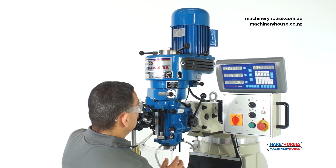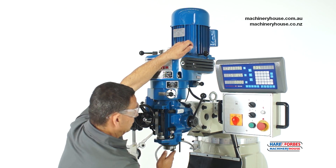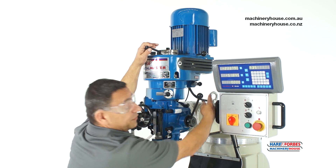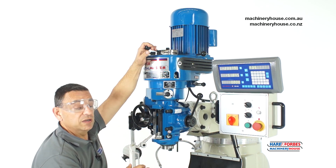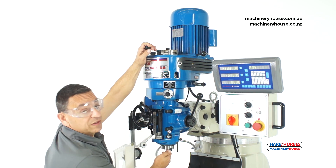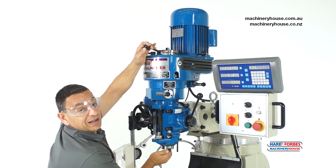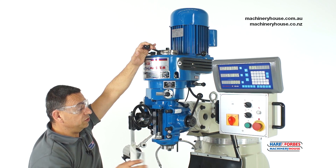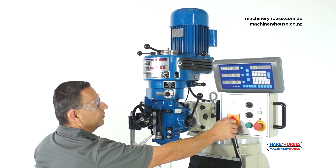Simply engaging this lever here puts it into the new gear. This lever over here also engages into high speed. Before switching on, it's very important to rotate the spindle to make sure the clutch is engaged — you'll hear that click, which ensures the engagement is on. Close the guard, then power on and forward again.